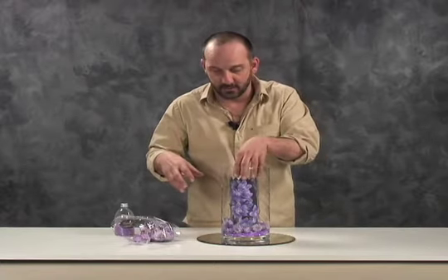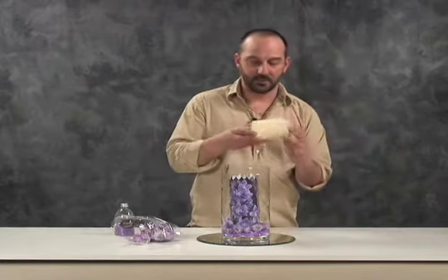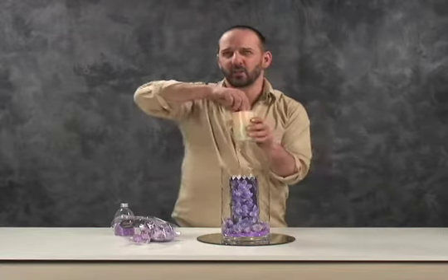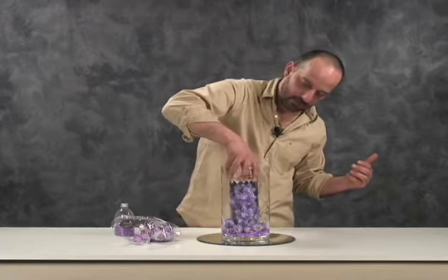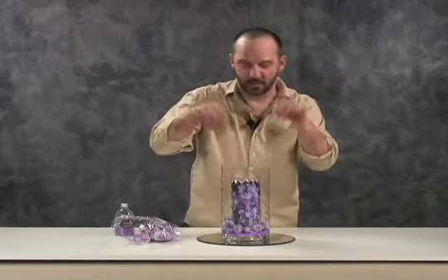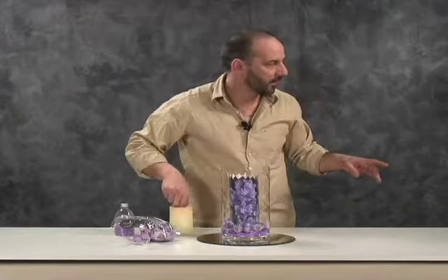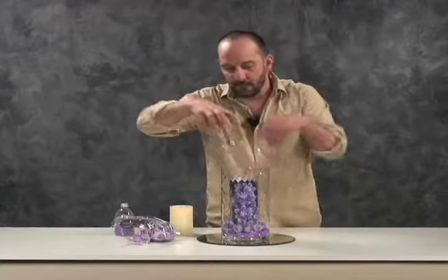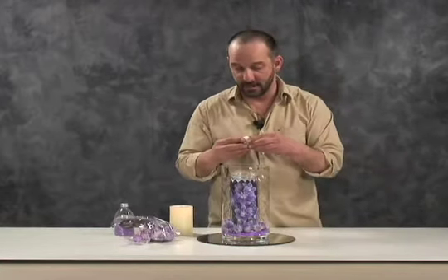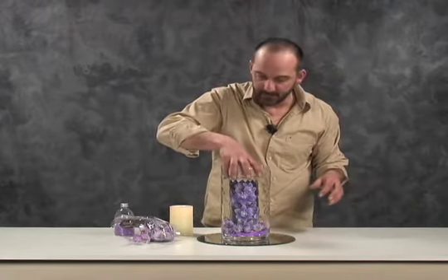As far as lighting this, you have a couple of different options. You can put a battery-operated candle cylinder inside — just drop that right inside. That's one option. The other option is to use this glass insert, with which you could use a real candle if you'd rather, or just drop a little battery light inside that.